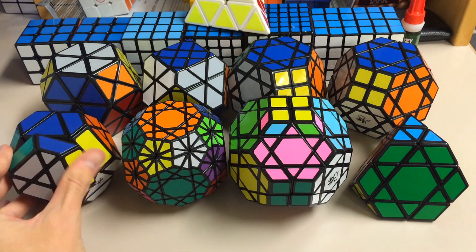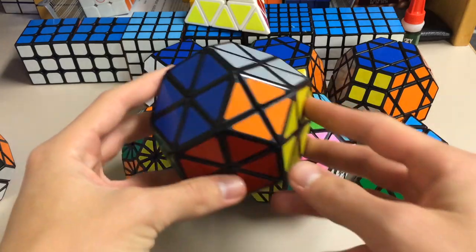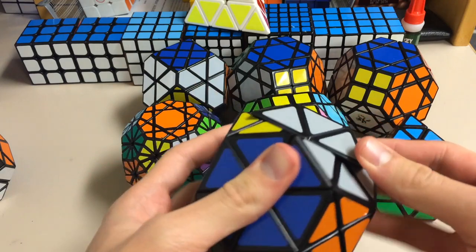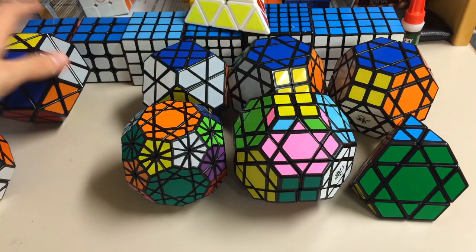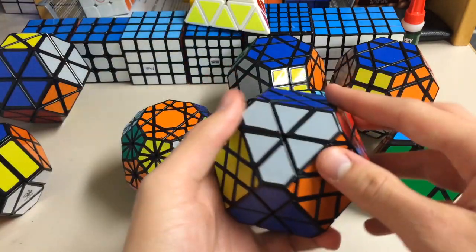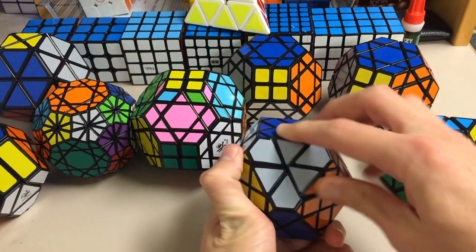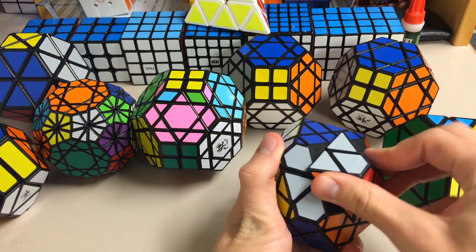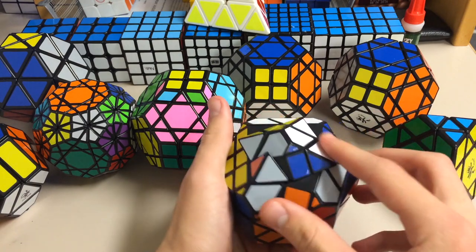I'm going to quickly show you guys how they move again. The 1 moves like that, and it can also jumble — like so. I did not scramble it with jumbling because I know how to do it without jumbling and just didn't want to take a lot more time to solve it. The 2 can turn along the edges like the 1 and turn on the faces, but it can also jumble — there's a jumbling move. This was pretty fun.